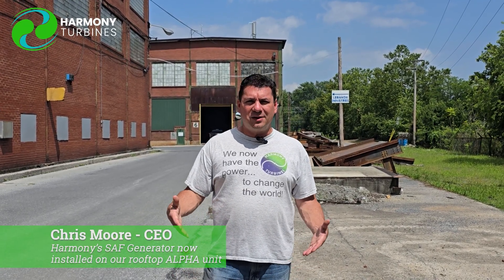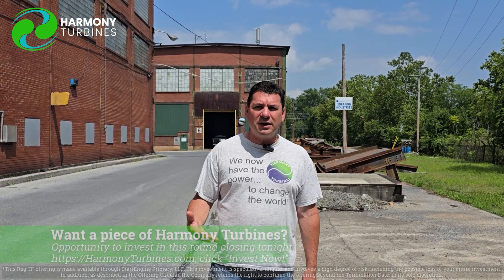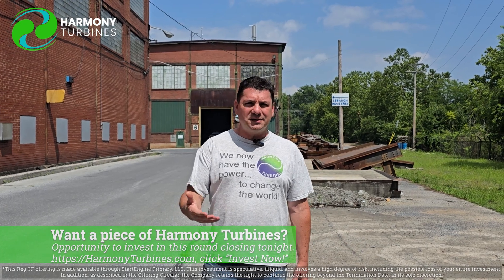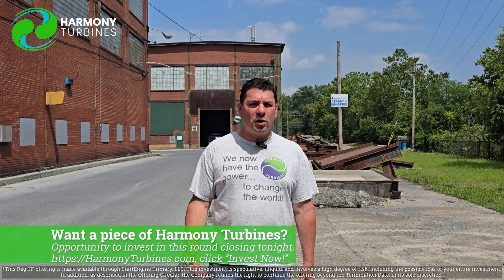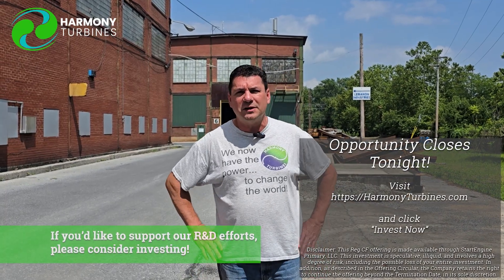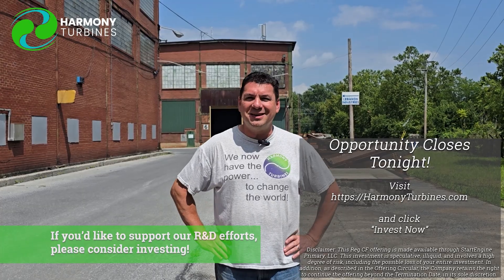We are going to keep sharing with you as we go through our development process and R&D — we're going to show it all to you as much as we can, like always. This video may be coming out on the very last day of our campaign. If you love what we're doing at Harmony Turbines and can get behind the work we represent, please consider investing and becoming part owner in the company. We want to thank all of our YouTube subscribers, our Patreon and LinkedIn subscribers, all of our investors, and you — if you'd like to become an investor yourself, now might be the time.